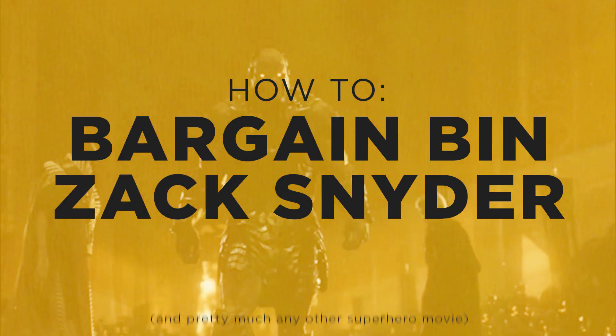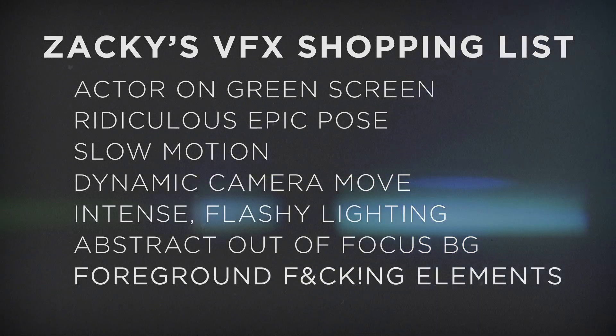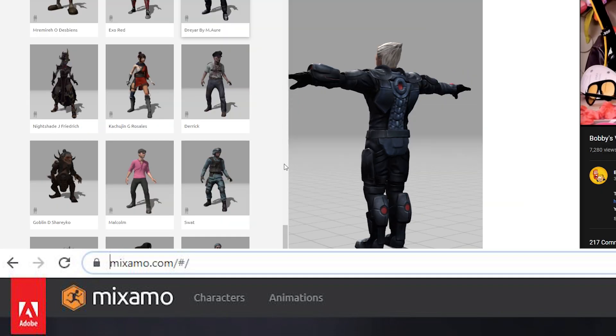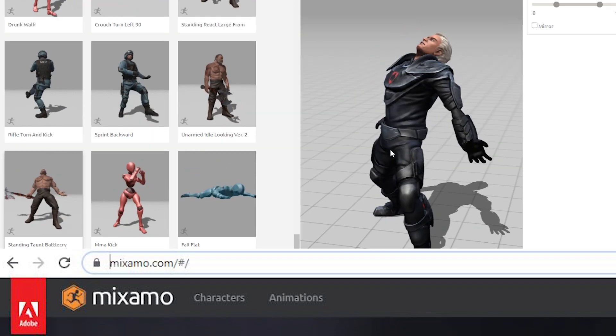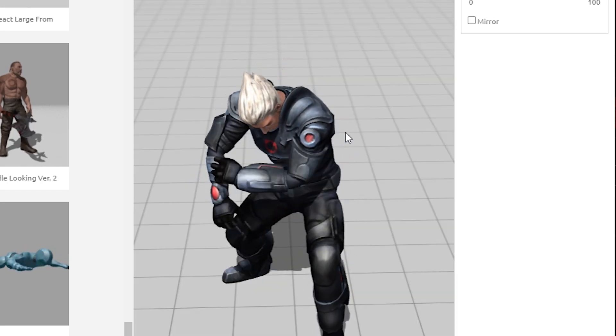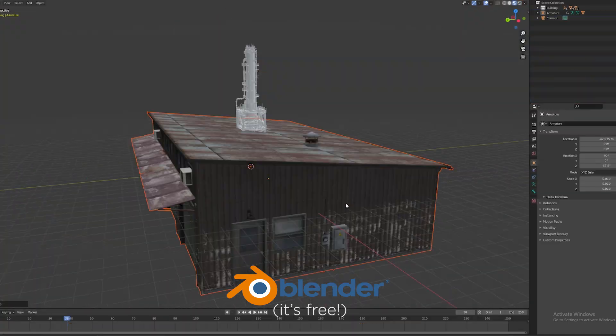So here's how to do Zack Snyder for zero dollars. There are some key elements to his visual style that I've noticed that I'm gonna try to utilize, so let's see how close we can get. Download a superhero model from Mixamo, get some really cool epic pose like this — yeah, that works. Make it slow. Zacky boy loves a slow-mo. Add in a random city, epic cave, or really anything behind the character.